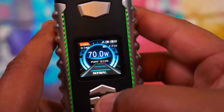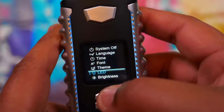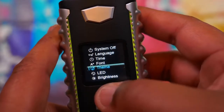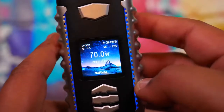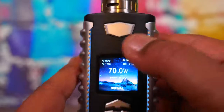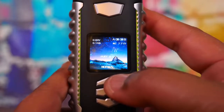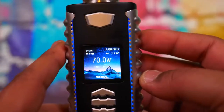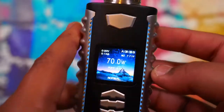The menu also has reset, upgrade, puff counter, TCR manual. There's another nice screen layout option as well. I think they did a really good job here. Let me change the theme one more time to the galaxy one before we back out. That's stars in a desert - nice. The screen looks very well done overall. The buttons are somewhat clicky, could be a little clickier, kind of mushy. Remember, don't just hit the up-down buttons or you'll start switching modes - hit the middle button first, then adjust.